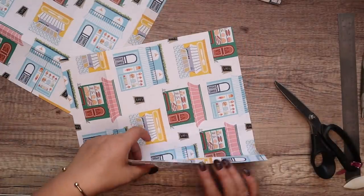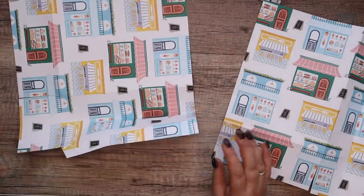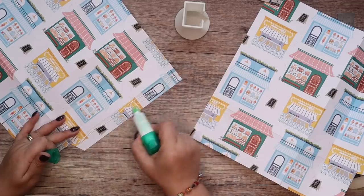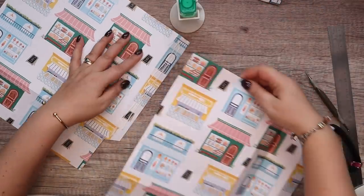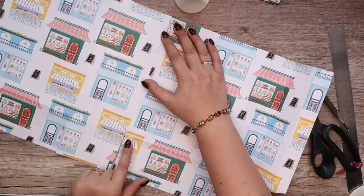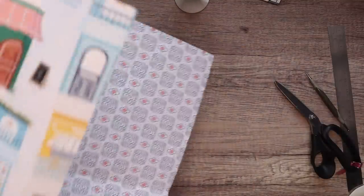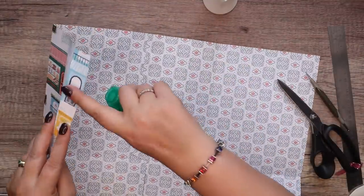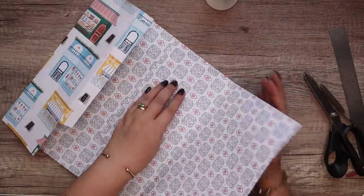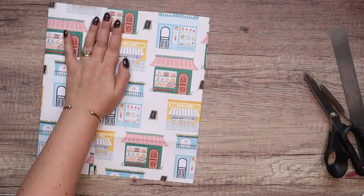Gently bend this one away — you can see what I'm forming. I'm thinking liquid glue might be better. Just run some glue along this tab, line it up there, lining it up here as well. That's sealed. Then run some glue along this tab here and again line that up.